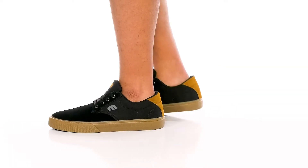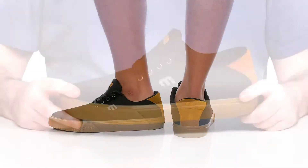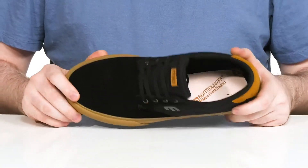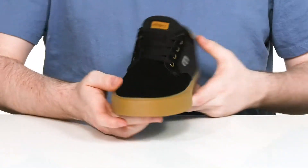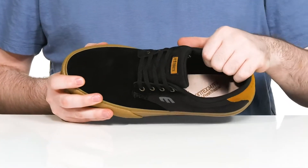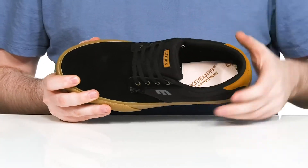Stay comfortable and casual with this low-profile look from Edne's. This silhouette uses a suede and canvas upper — it's super clean with that round toe across the front. With a thin lace-up and metal eyelets for a customizable look, the inner lining has lots of padding around the collar and the tongue for security.